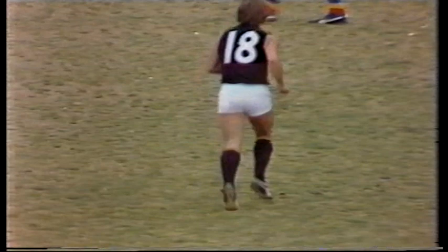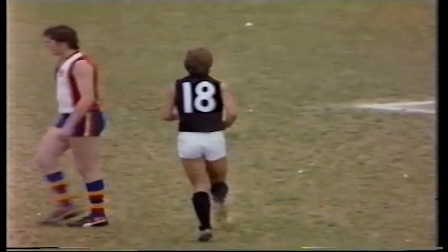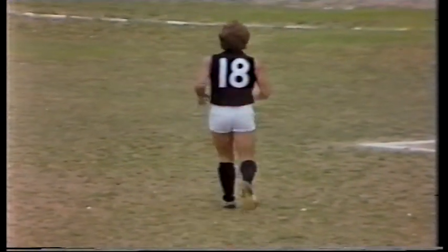Irwin — he hasn't got his kicking boots on today. Victoria, again, inaccurate. They move on the board to nine goals, 13. South Australia, ten goals, four, as we come to the 18-minute mark in this quarter.